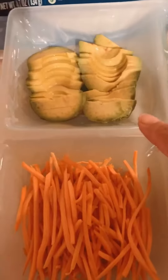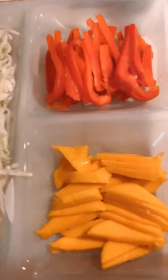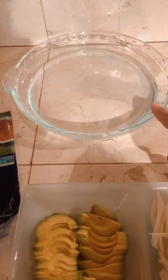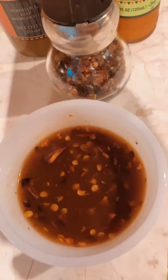Here are the ingredients: thinly sliced avocado, julienned carrots, shredded cabbage, sliced mango, and sliced red bell pepper. I'm also going to use spring roll wrappers, which you can get in most stores. These will need to be put in a warm water bath for a couple of minutes before you start rolling the rolls.